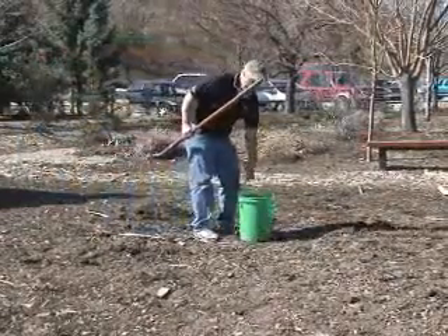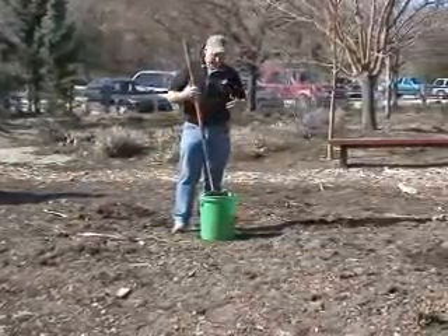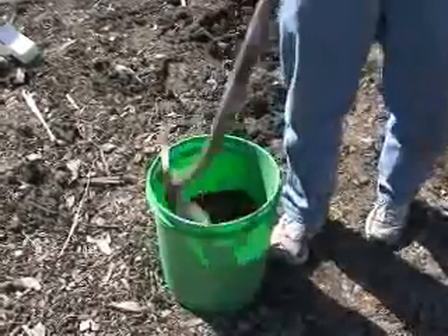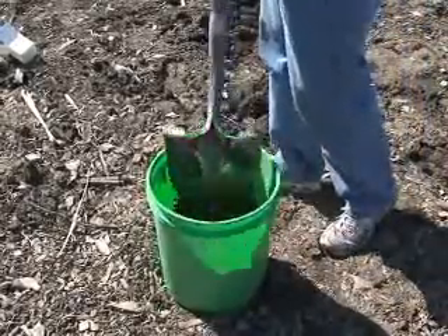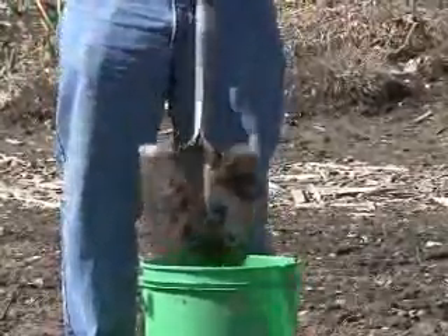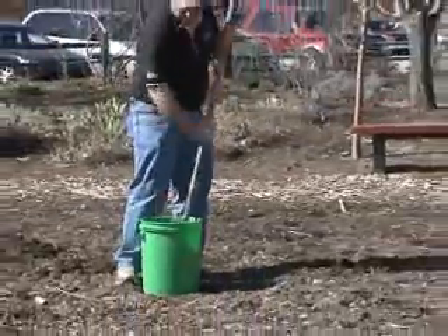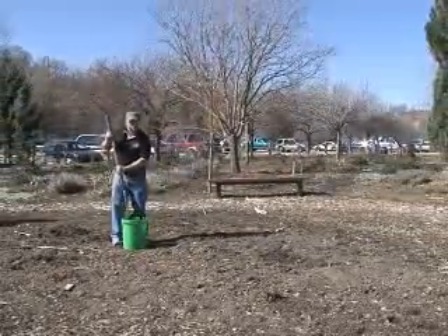We've gone around and collected our samples and got them in our bucket. Now what we need to do is mix that up a little bit so that we get a really good, diverse sample. I just take my shovel and stick it in there. Whenever I hit a rock, I remember to throw it back out. I'm trying to mix this up to get a really good sample and break up some of the clods a little bit.